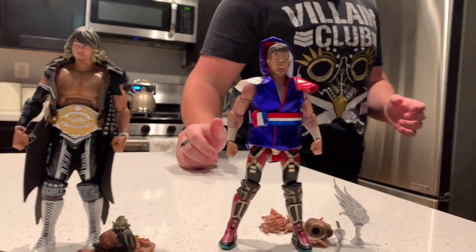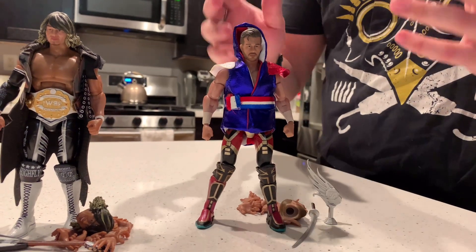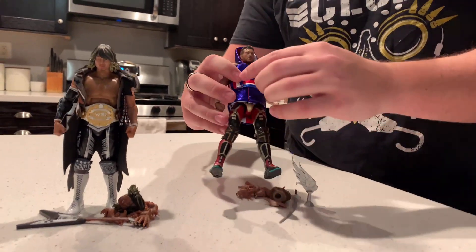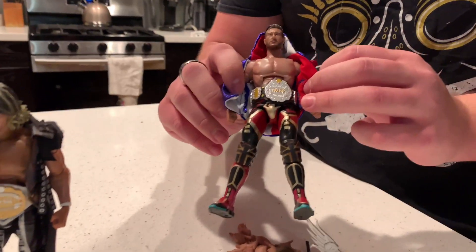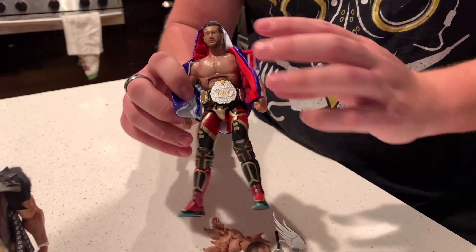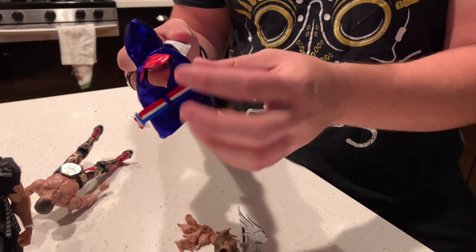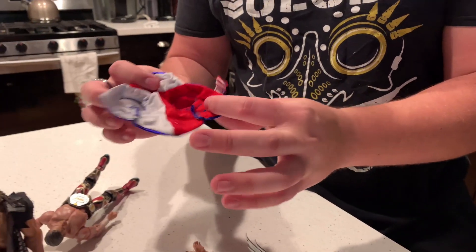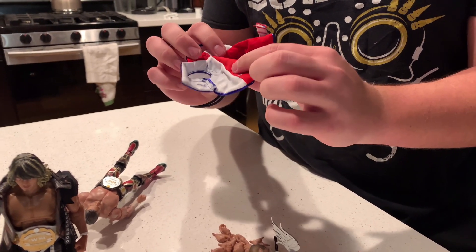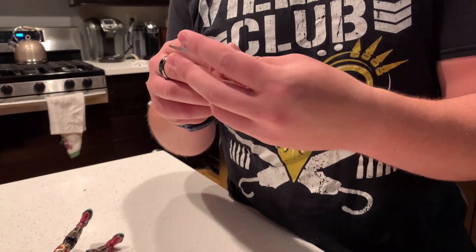Coming down to the first figure — the Will Ospreay — this figure looks absolutely stacked with accessories and detail. One of the coolest things is that you don't know this figure comes with a belt until you open it up. You get the IWGP Junior Heavyweight Championship right there. His vest robe is cloth, and it is super super nice. We get shiny detail with the red, white, and blue — it's even multi-layered, so it's double layered, which is pretty cool.